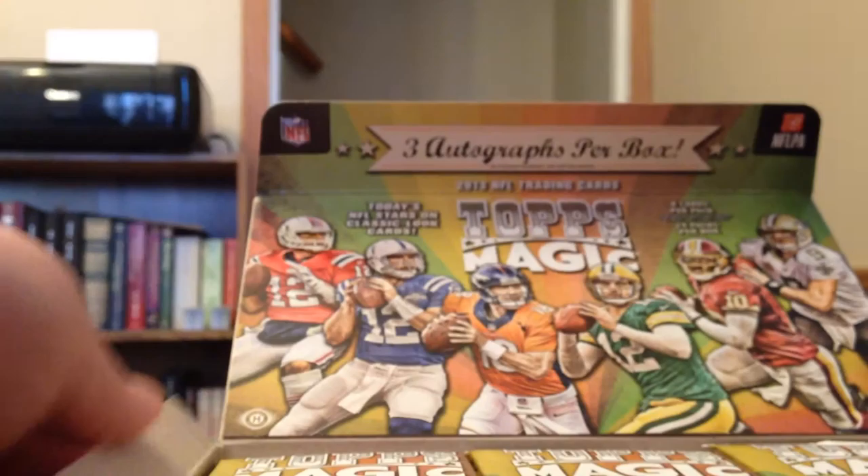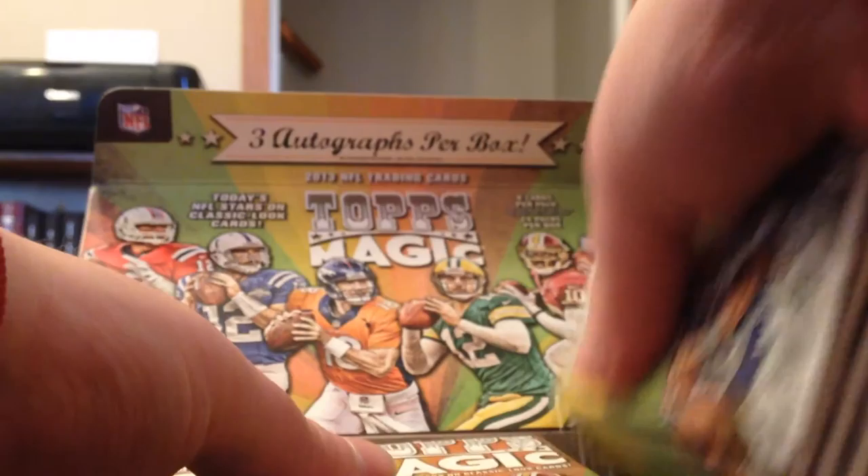Once again, as I stated before, I've got this and the triple threads that I busted earlier as well from blowoutcards.com. I buy pretty much all of my unopened product — actually all of my unopened product that I've had in the last few years — through Blowout. I happen to like their prices and fast shipping. I've never had a single problem with any box I've gotten from them.